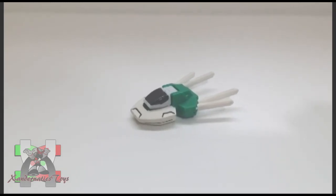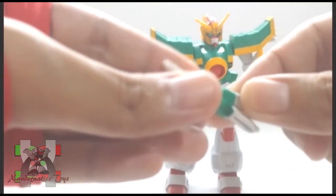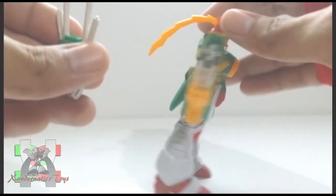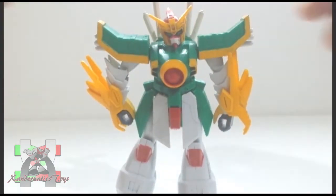The parts of this Gunpla kit were pretty basic, but what I really like about this kit is having the core lander attached to its back. It adds a great play value for kids — simple, yet so effective.